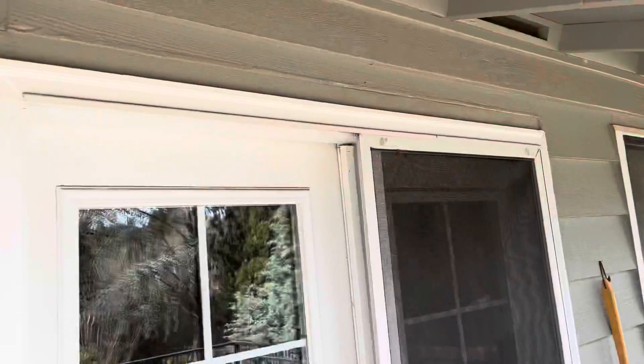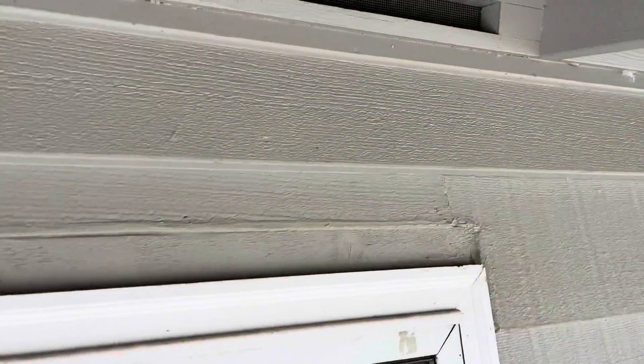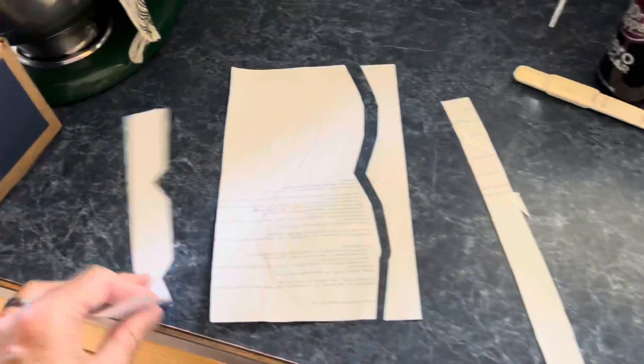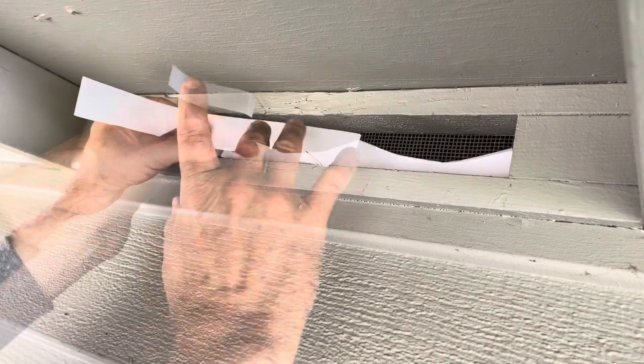I could trim that down. Thankfully, we have the same vents on the backside of the house where we have a deck, so I could just get right up there and get my own measurements. I cut out some pieces of paper, got a straight edge, some rough edges — the straight edges I could fit against, as you can see.